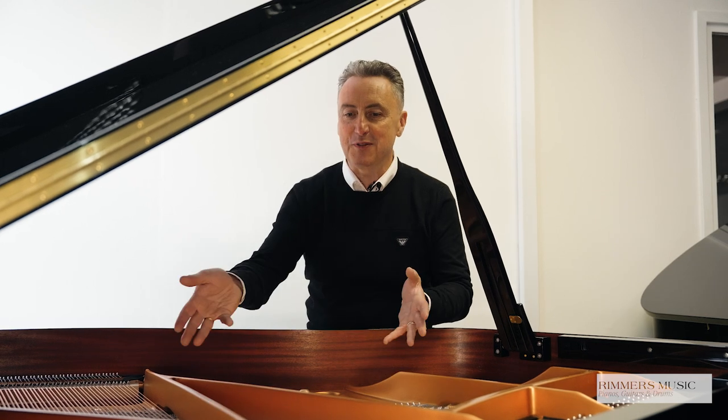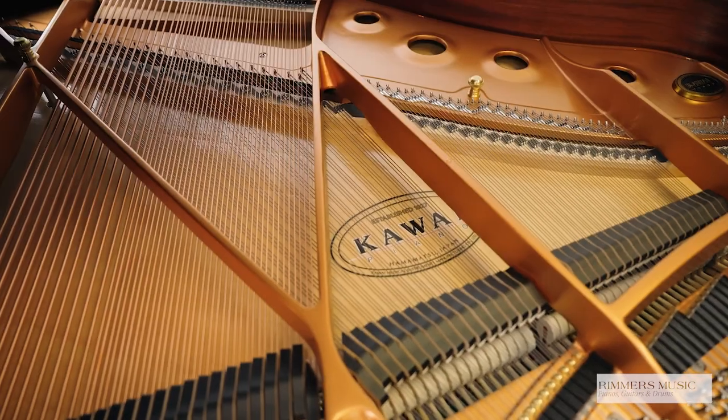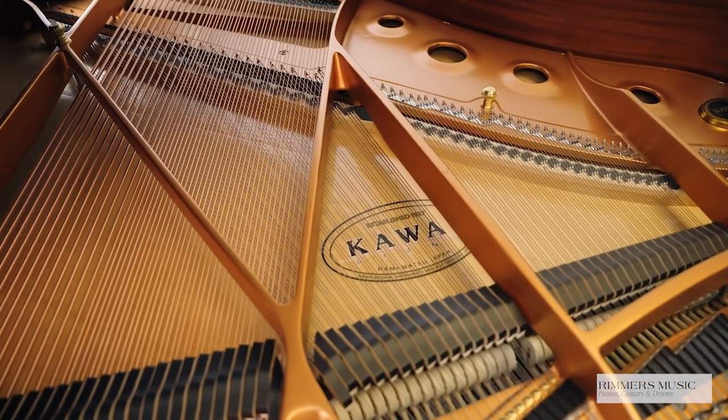Internally, the Kawai GX1 has a beautiful iron frame, fabulous strings and pins, and a beautiful spruce soundboard with a very straight equidistant grain to give you a fabulous tone and sustain.